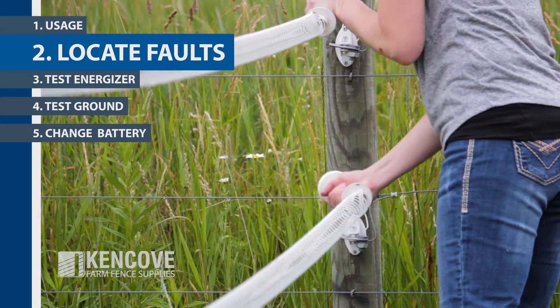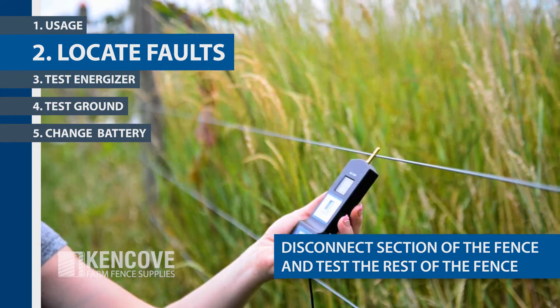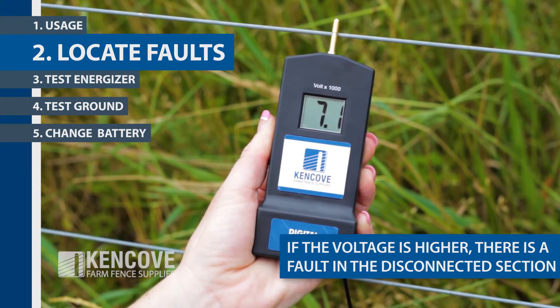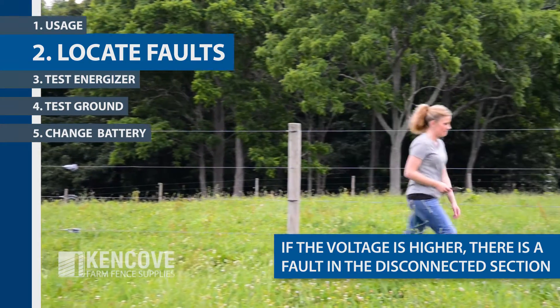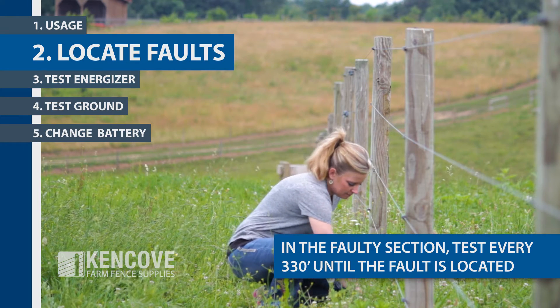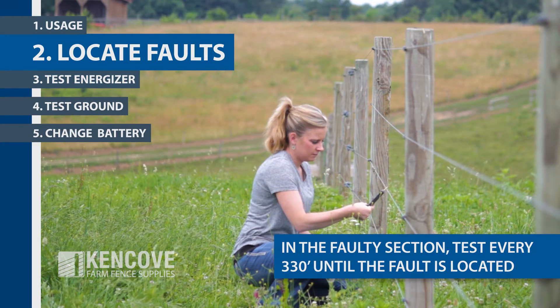To locate faults in the fence, disconnect a section of the fence and take a voltage reading of the remainder of the fence. Repeat for each section of the fence. If the voltage reading is significantly higher than the reading for the entire fence, this indicates a fault in the disconnected section. Within the faulty section, take voltage readings every 330 feet until the fault is located.